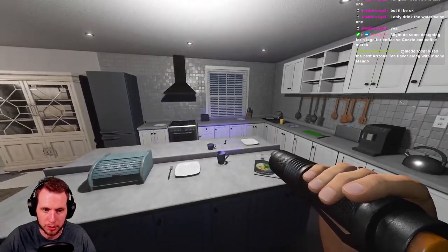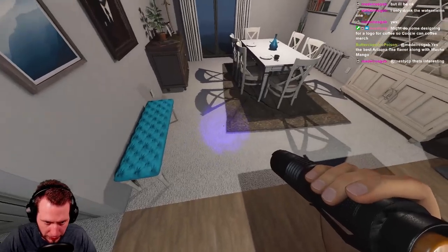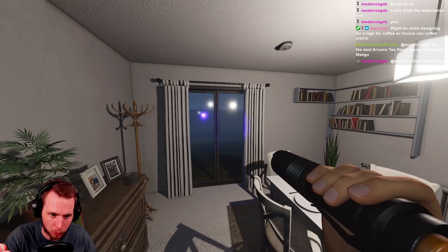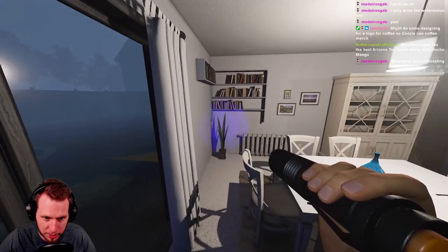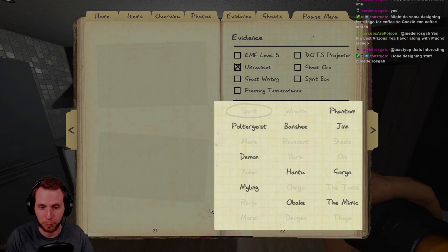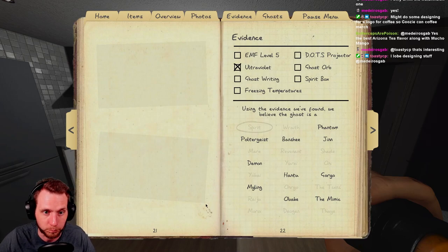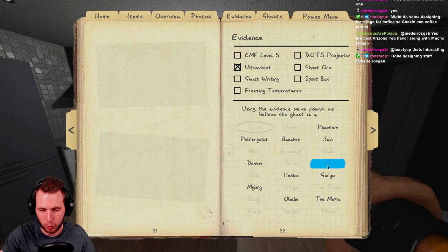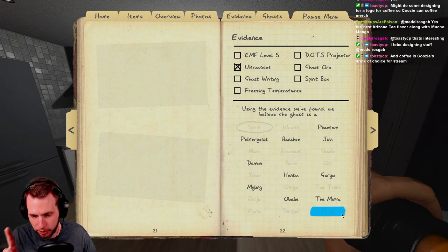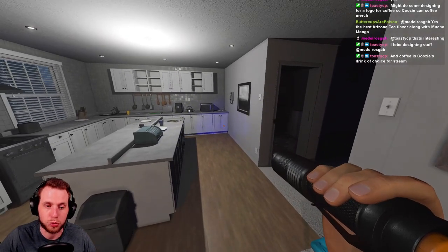One thing I didn't do when showcasing the Tier 3 was confirm we were getting all three evidences. I thought the ghost touched this window, but in reality it was down in the basement. Anyway, speaking of evidence — here are all the ghosts that require UV evidence. If you're playing on Amateur through Professional you're going to get these ghosts for sure if UV evidence is present. On Nightmare or Insanity and higher difficulties it's a little bit different.